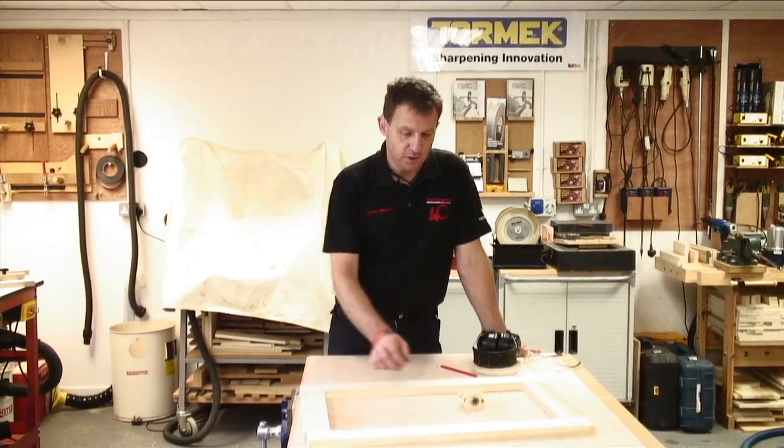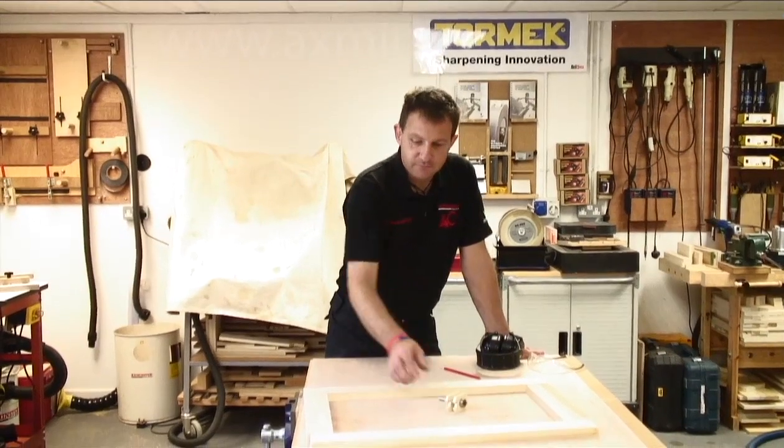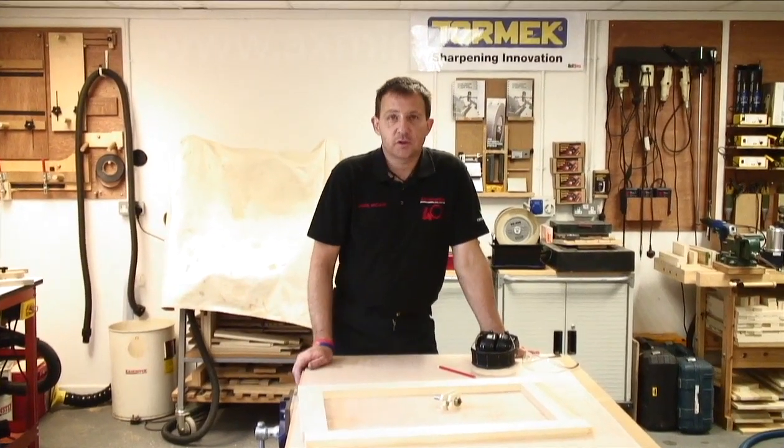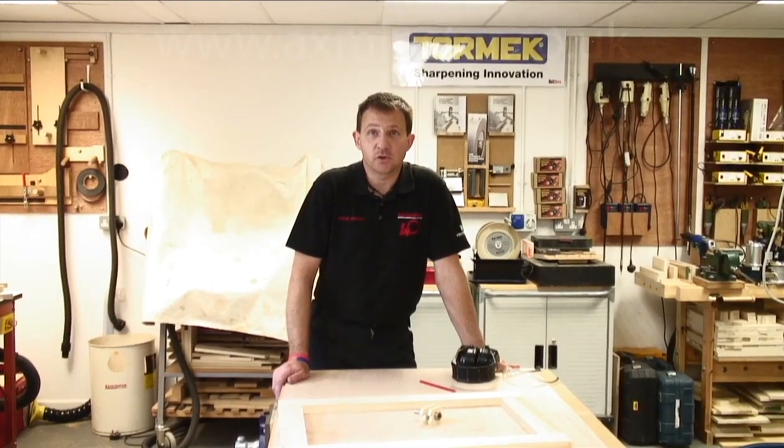Good morning, I'm Jason Breach from the Exminster Skills Centre. I've been asked to show you the Offset Excalibur Tenon Cutter. This will allow you to cut a tenon for a frame door that you're going to recess into the bank and put a glass panel, metal, or even a material cover panel into.